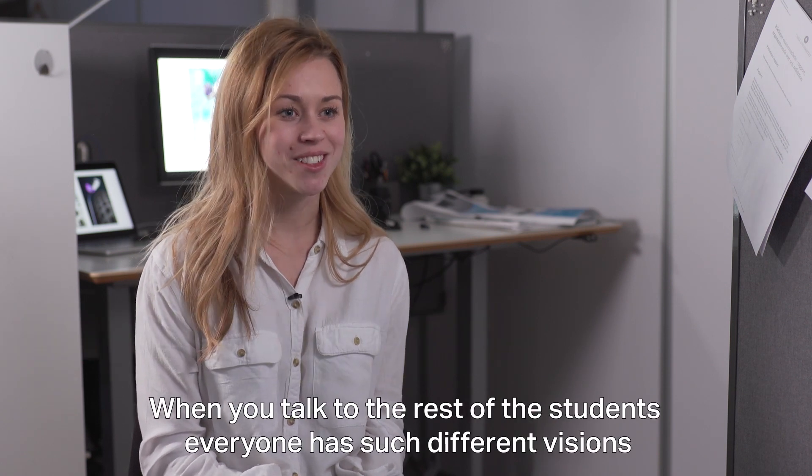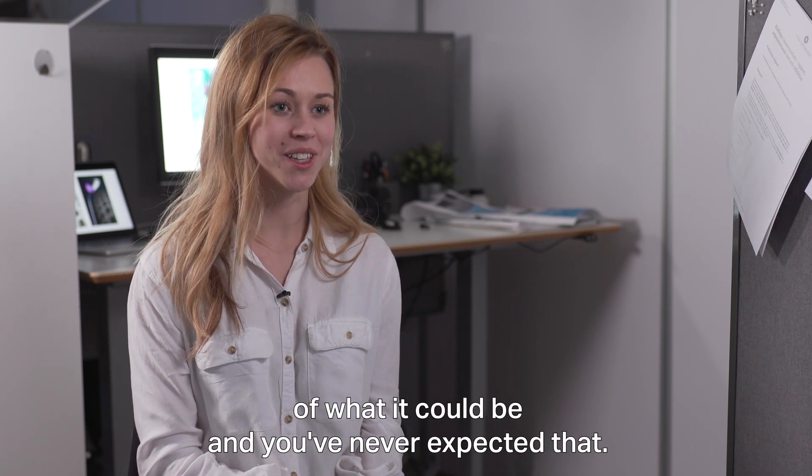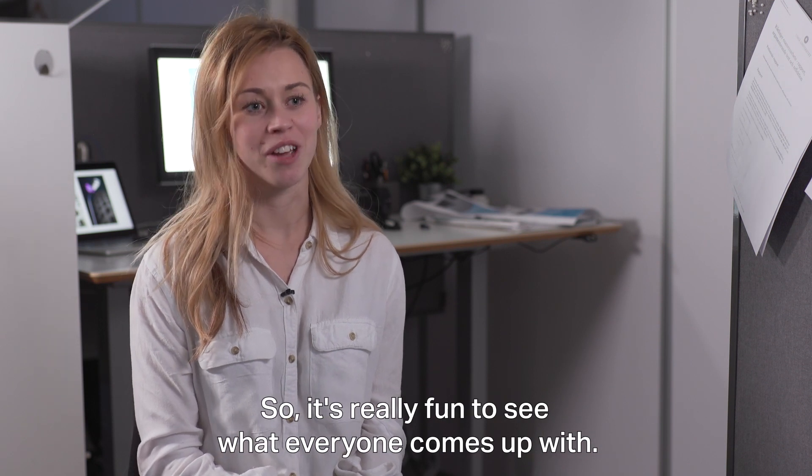When you talk to the rest of the students, everyone has such different visions of what it could be, and you never expected that, so it's really fun to see what everyone comes up with.